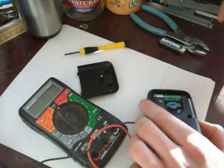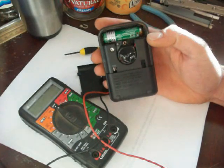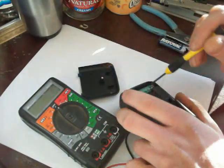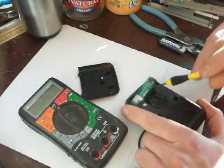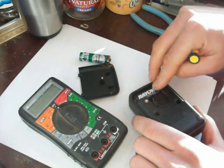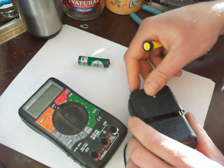Pull off that back plate and there's the battery in there. I don't know if you can see all the rust on it, but that's probably why it's no good. So I'm going to just pop it out and throw a new battery in.